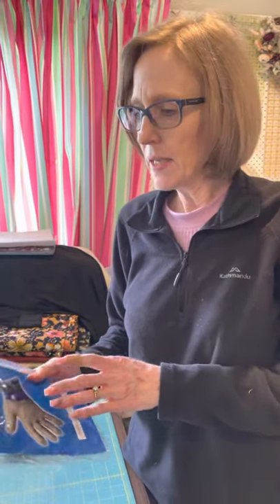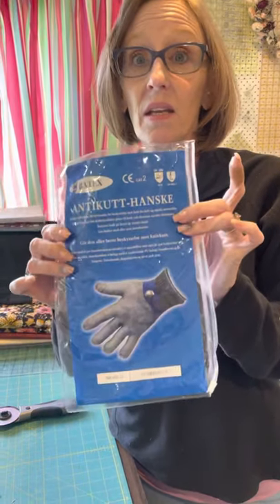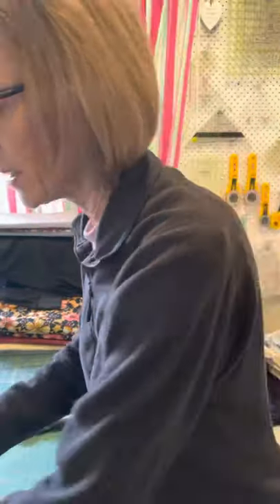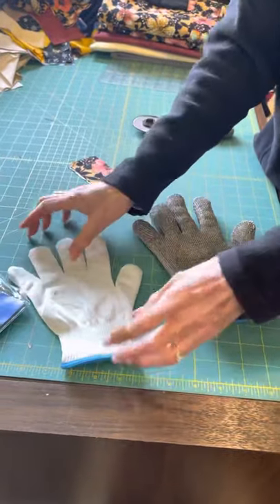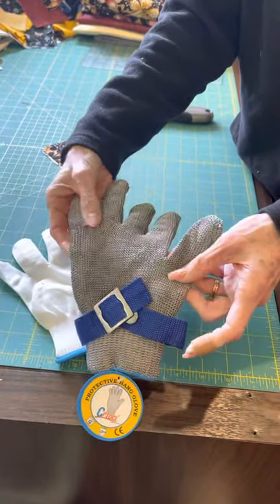Good morning everyone. I just wanted to share that I did get my glove today. This is the brand that I got — it's not in English so I have no idea what that brand is. I do know that I bought food grade. Here is what came in the package: I got a white glove. It's nice and soft to go underneath the chain mail.